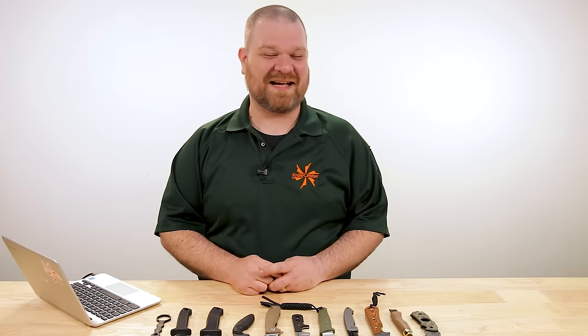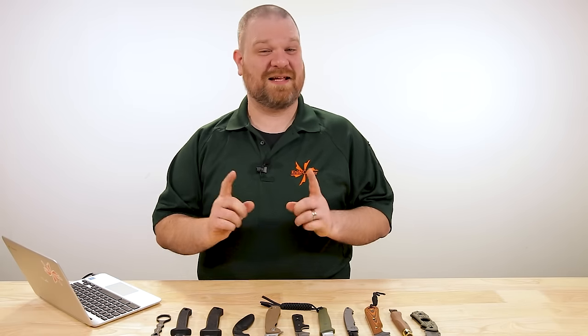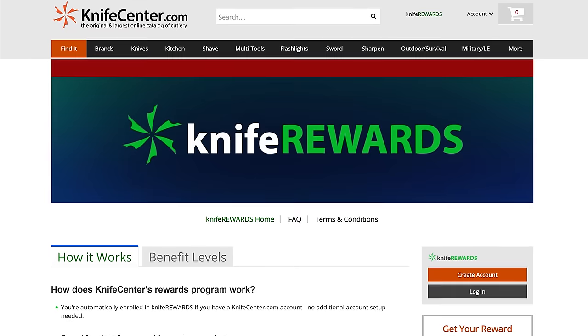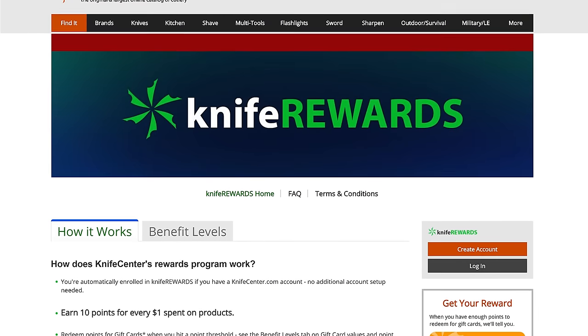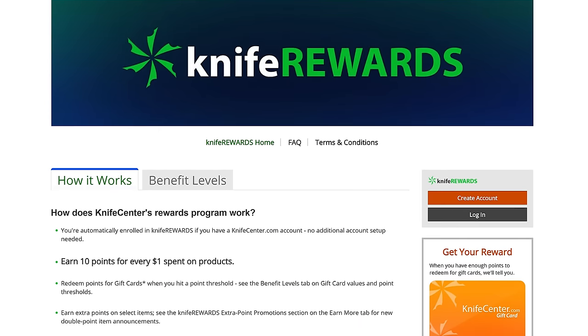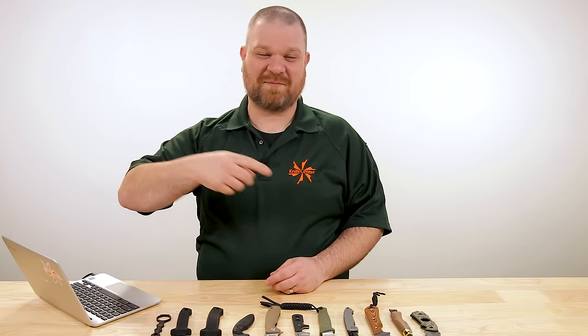Alright folks, that's all the questions I have to answer for you today. If you want a chance to have your question featured in a future episode, just drop it in the comments below. If you want to get your hands on any of these knives, we'll leave links in the description that'll take you over to KnifeCenter.com. Make sure you sign up for our knife rewards program while you're at it — you might as well earn some free money to spend on your next knives. I'm David C. Anderson from the KnifeCenter, that's Thomas behind the camera, and we're signing off. See you next time.